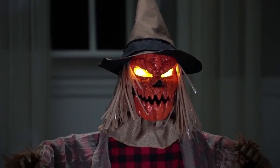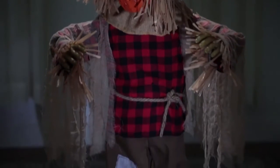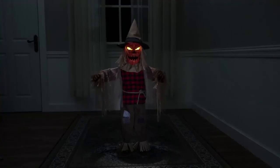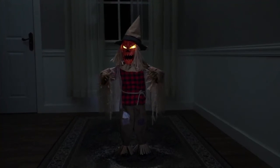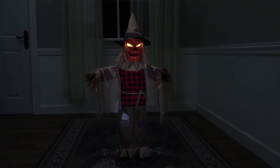A dismal fall evening is upon us, and soon the creeps and crawlies will be slithering among us. Do you have somebody to keep you safe? I would be happy to guard you for a modest price. What is your soul worth? Mwahaha!